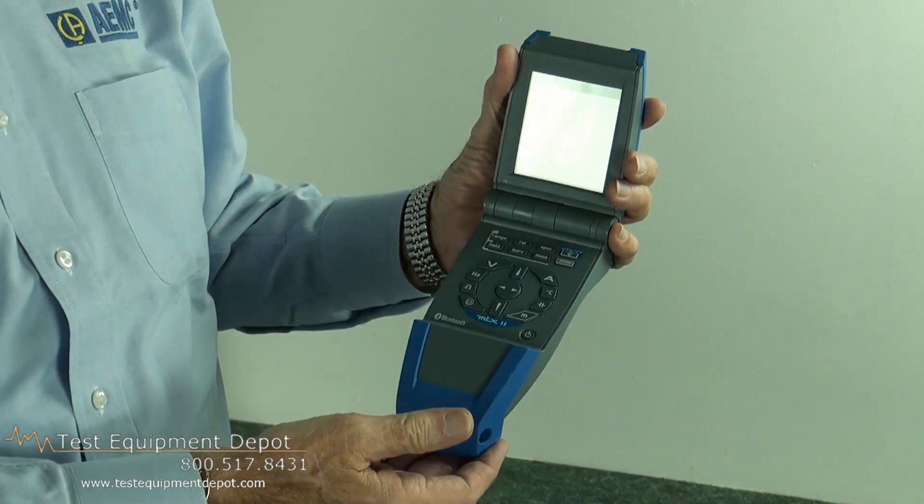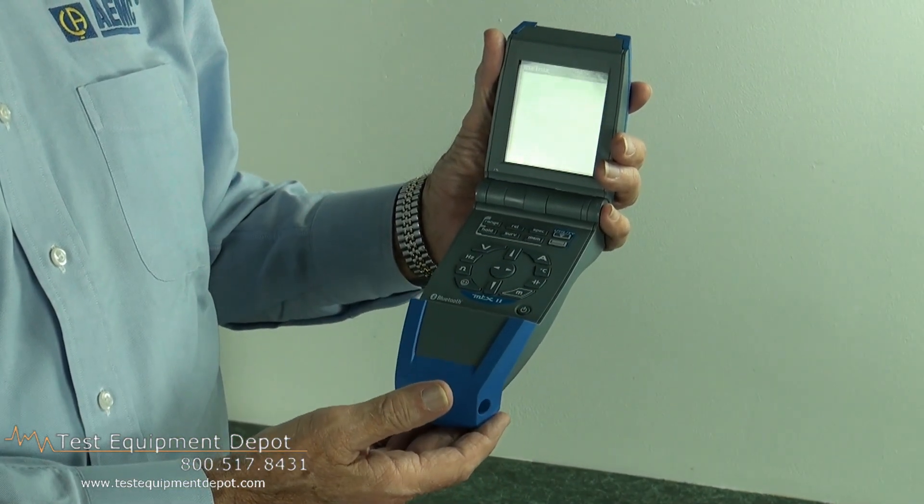I'm going to turn it on, and you'll see the large backlit display come up.